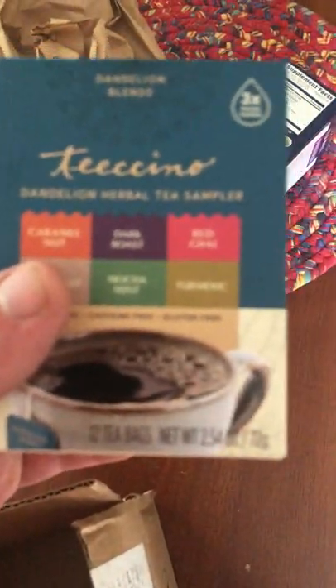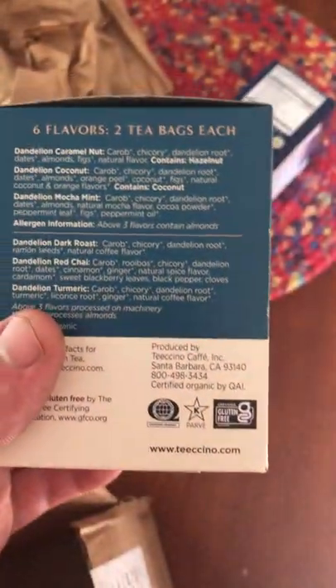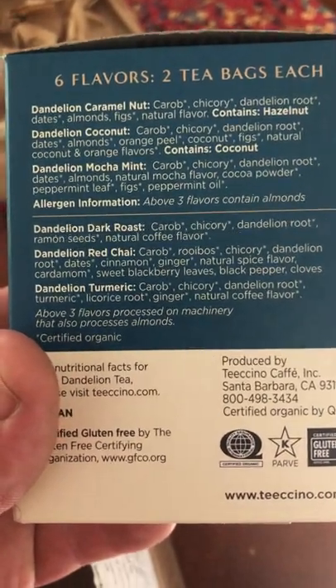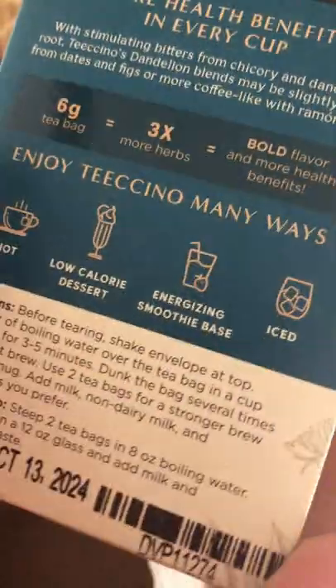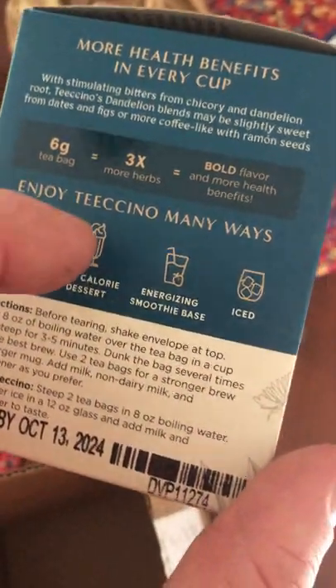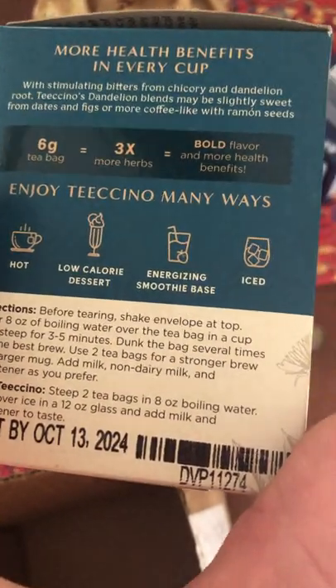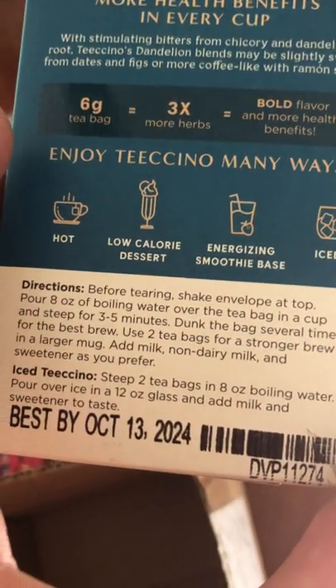And then, Ticino. I wanted to try this because I really like my dandelion. And it is gluten-free. So you can get it hot, you can get it smoothie, and you can get it iced.